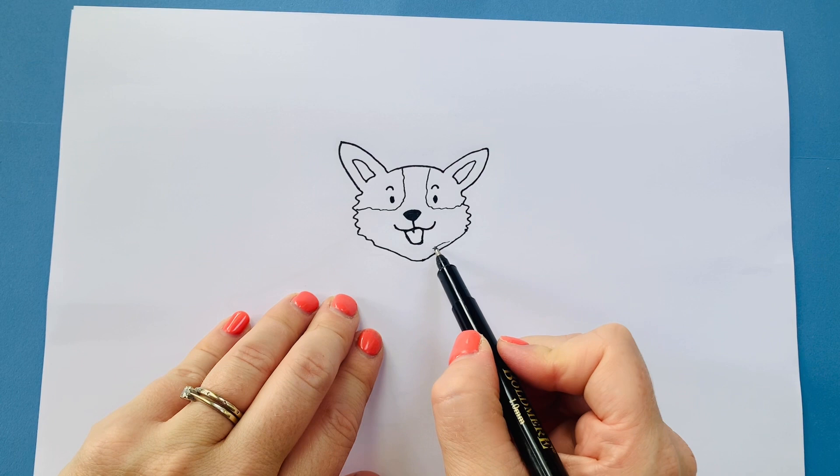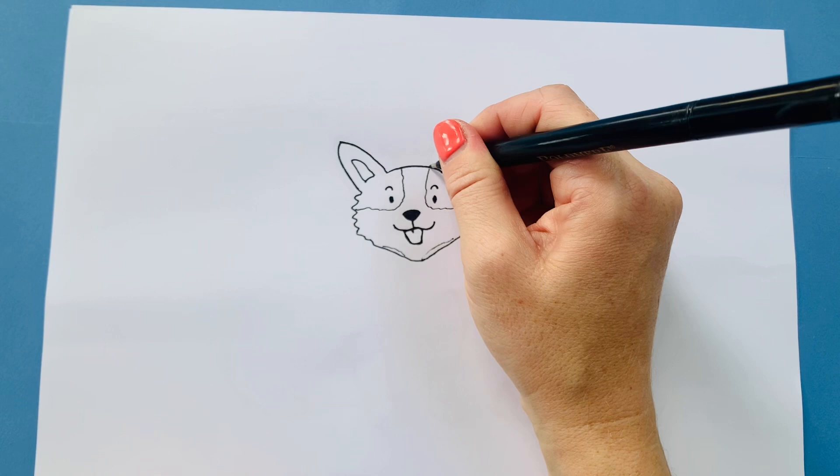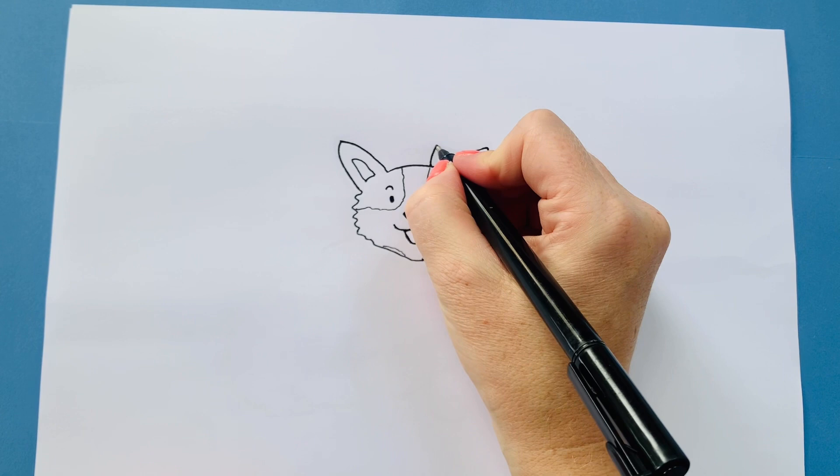Okay so we've done the face. I'm going to add a crown on actually because it's a royal occasion. So a little line up, bending slightly, going down and back up — zigzags like so — and maybe some dots for gems.